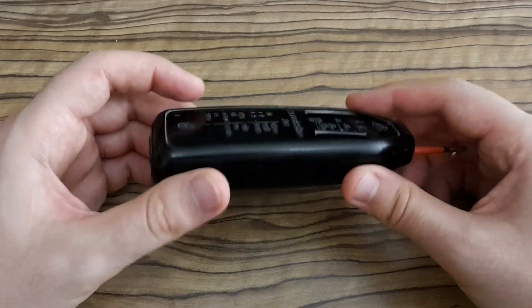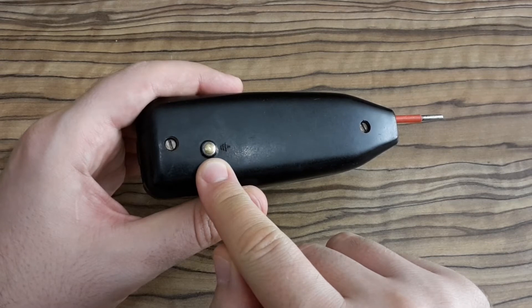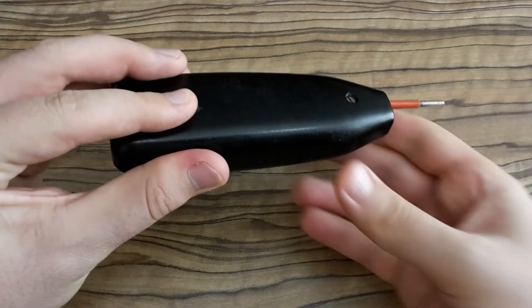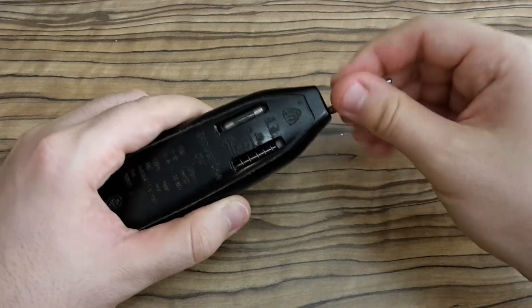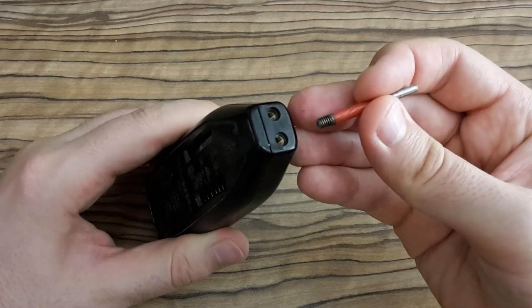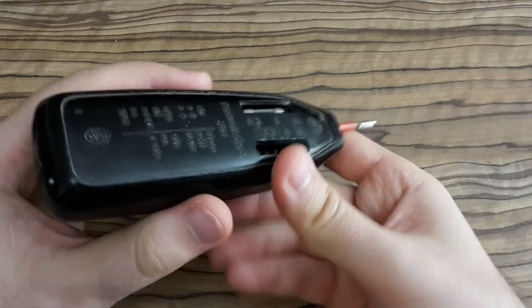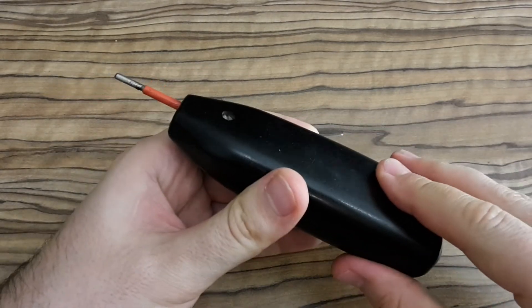Primarily this device is used as a voltage tester for testing the mains voltage. If you want to test it, you have to touch this metal knob with your hand — don't worry, it's not dangerous. The second probe must be plugged in the right side this time, and now I'm going to push it into the socket to test the mains voltage.